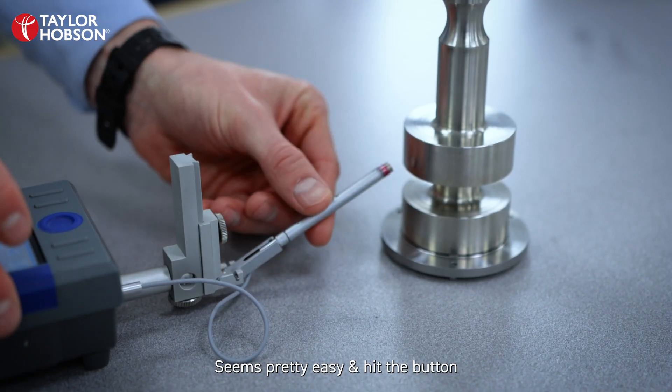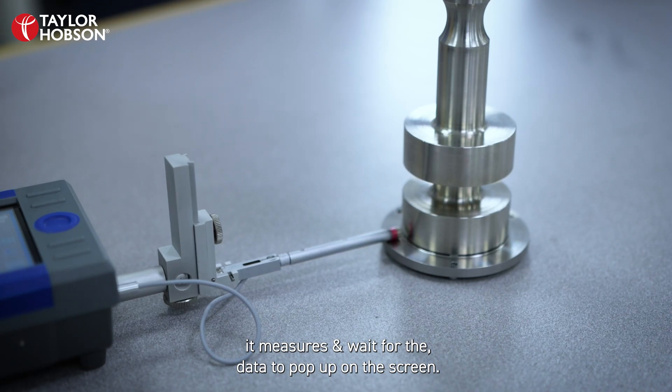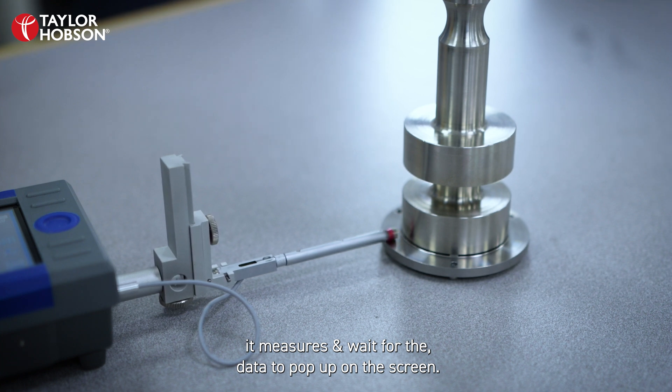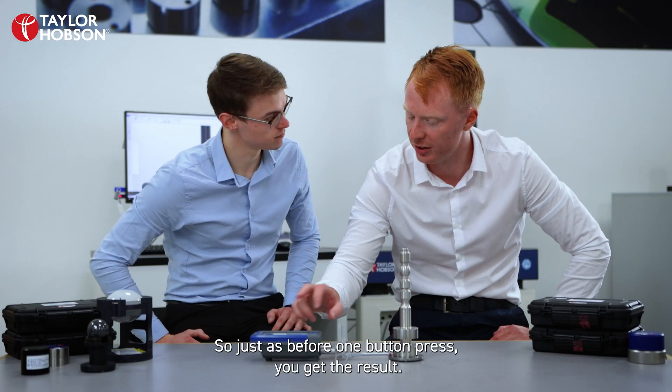It's pretty easy — hit the button. That measures and wait for the data spot on the screen. So just as before, one button press and you get the result.